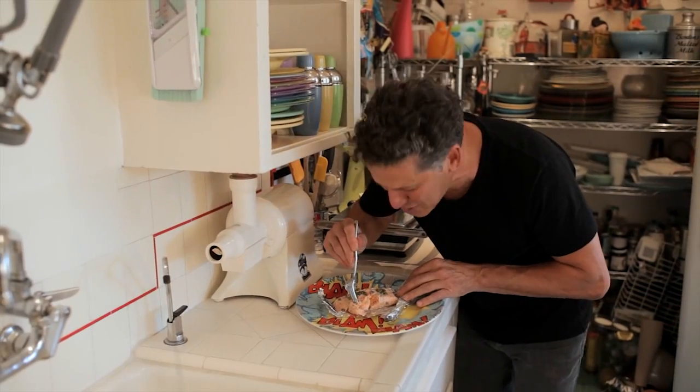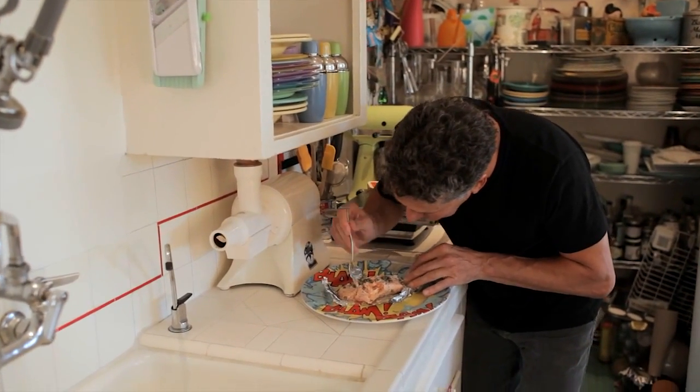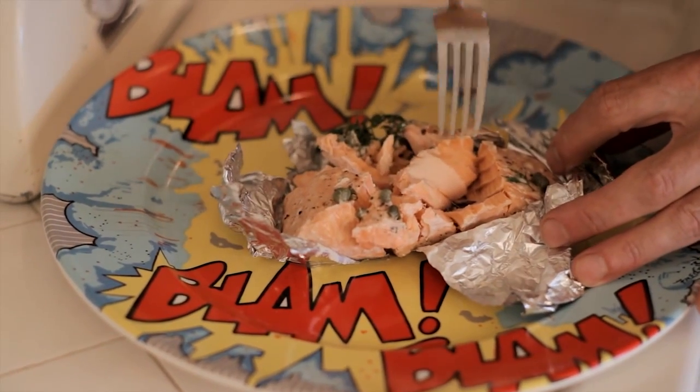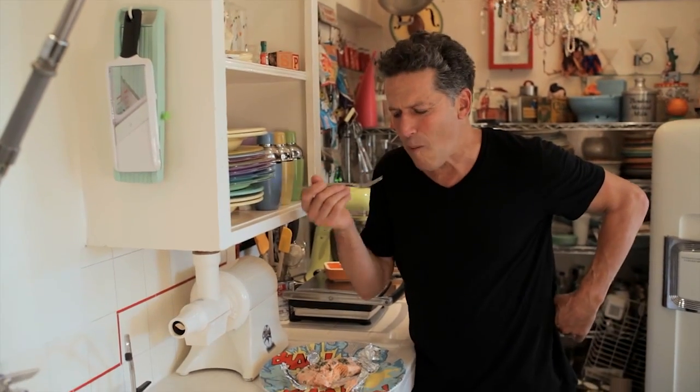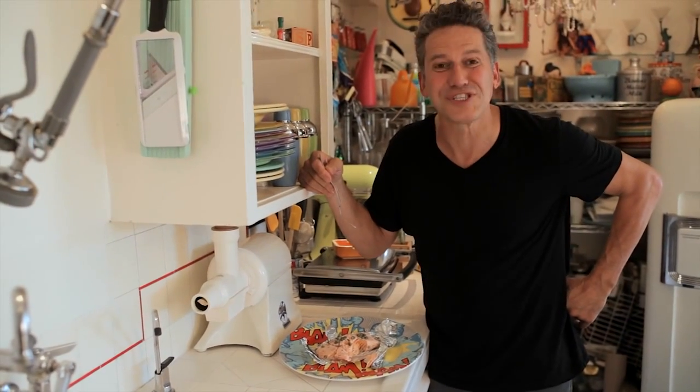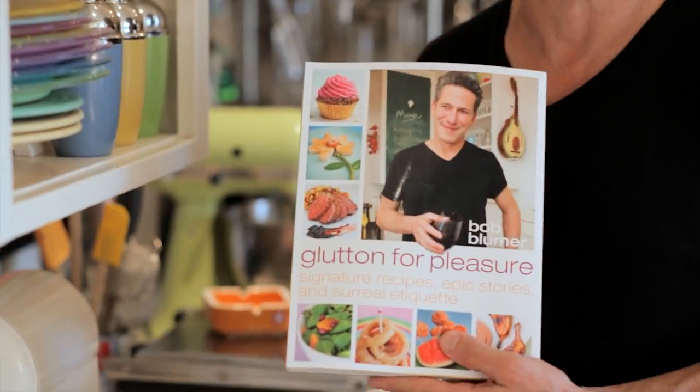This isn't just a party trick. This salmon is moist, super tender, just flaking apart. And now, a real test. It works each time. And you can find this recipe, as well as all sorts of other unusual cooking methods and surreal presentation tricks, in my new book, Glutton for Pleasure.